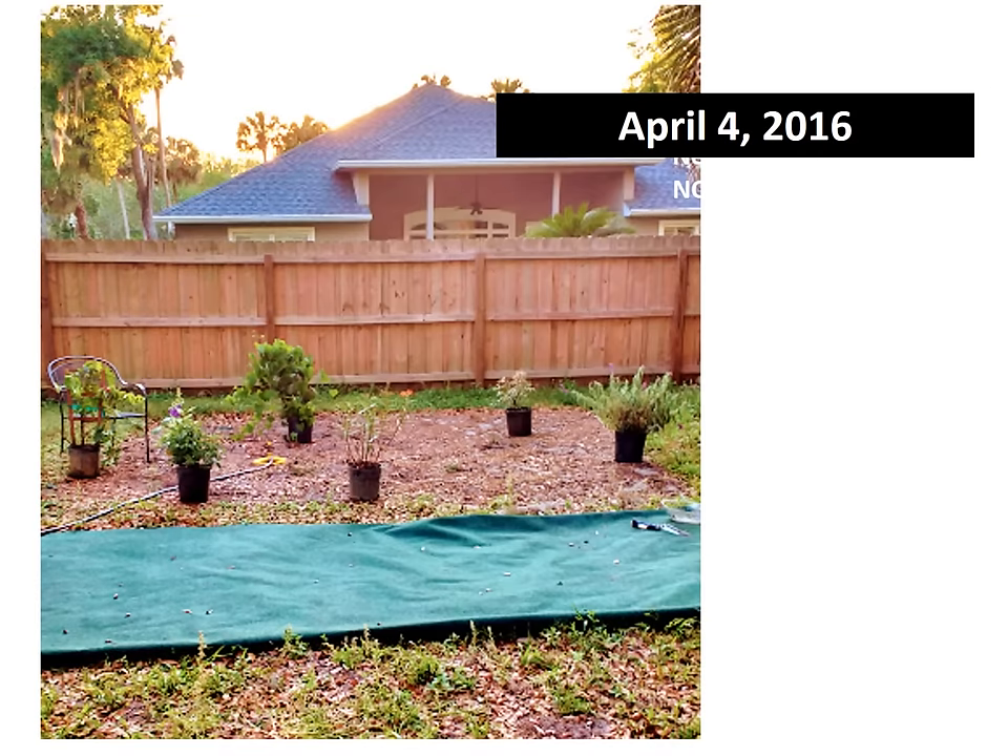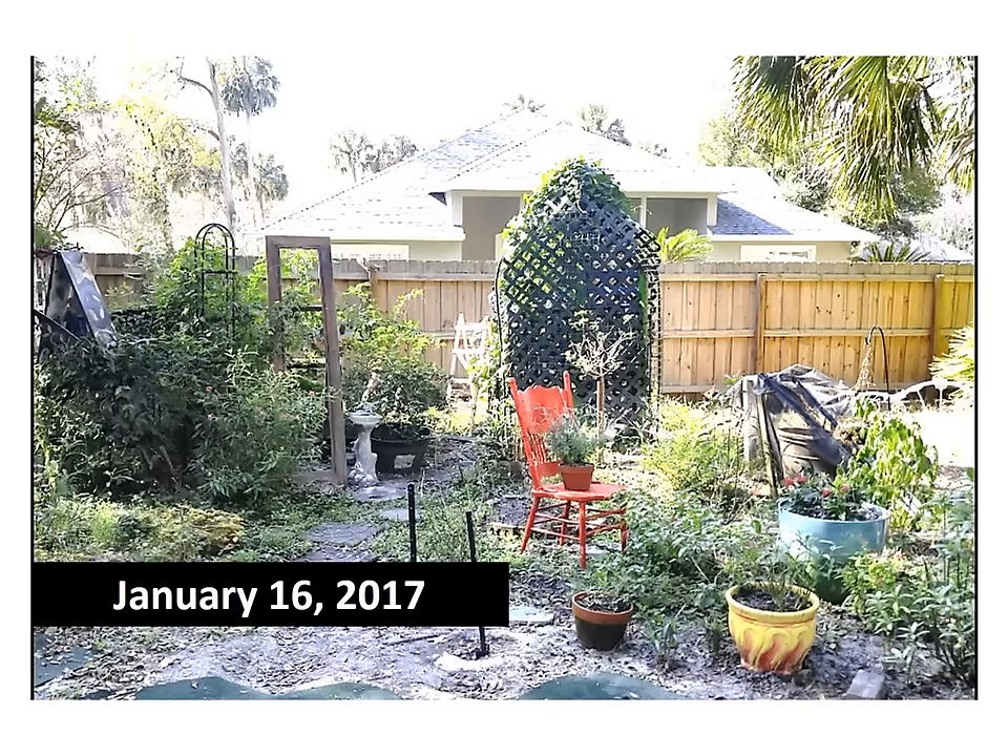Hey YouTubers, thanks for watching. In 10 months I brought my butterfly garden from this to this — and this isn't even all of it. Anybody can do it, really.